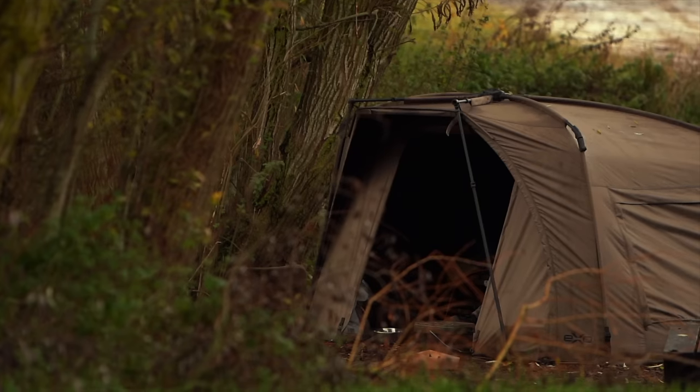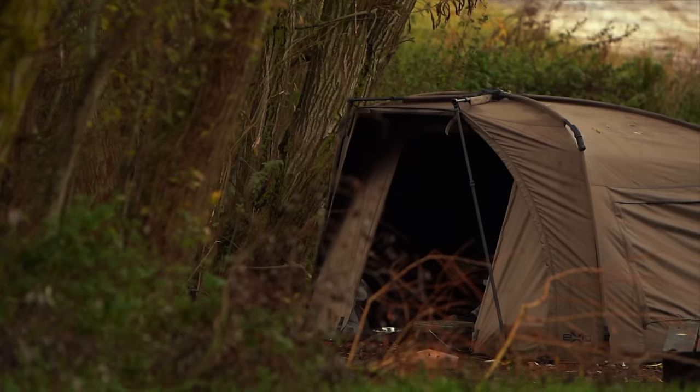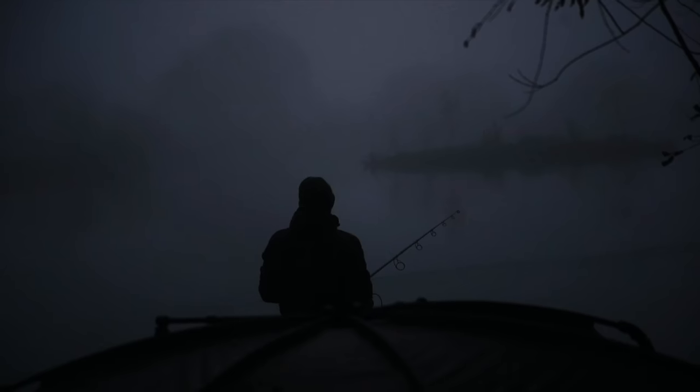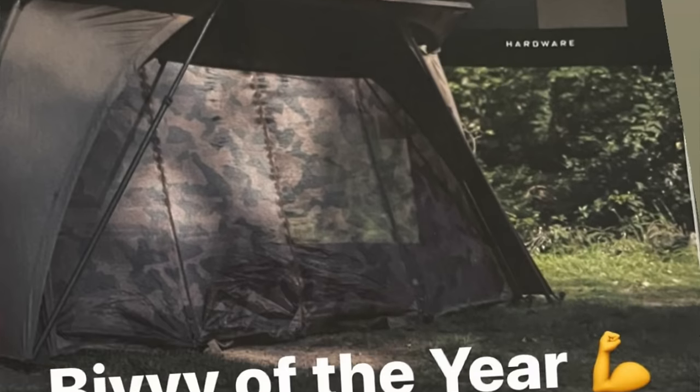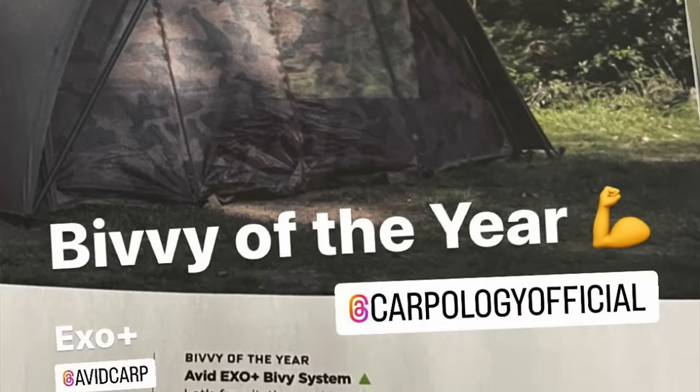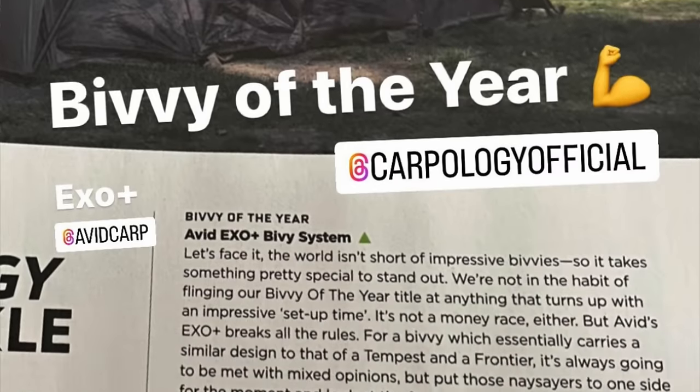Let's get cracking on the first item, which is the XO Plus bivvy from Avid Carp. I've been using this bivvy now for probably three or four months at lots of different venues, giving it a really good thorough testing. It's already getting some great reviews — in the latest issue of Carpology this bivvy has been voted the best bivvy of the year. So without further ado, let's get unboxing a brand new bivvy.